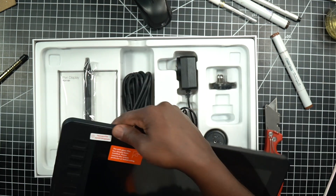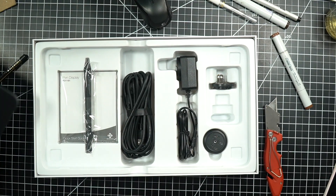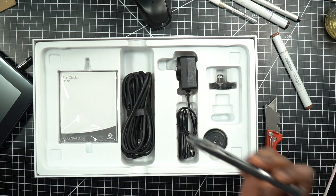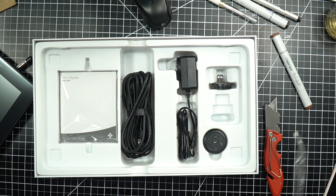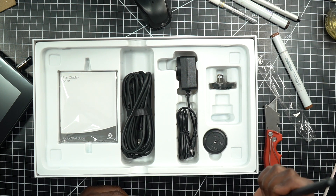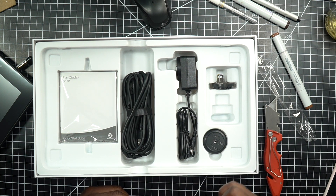The tablet is very widescreen, so we'll see how this works with my Mac Pro. In the package we have the battery-free stylus, which should be similar to a Wacom stylus — at least that's what they say. My initial thought is that it feels really light, so I'm a little concerned about the pen, but we'll see how it performs.